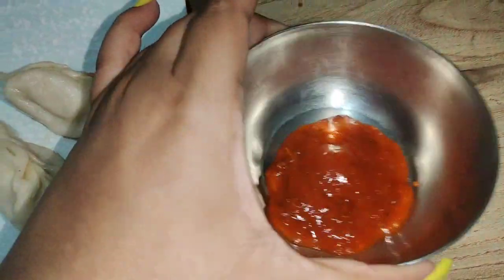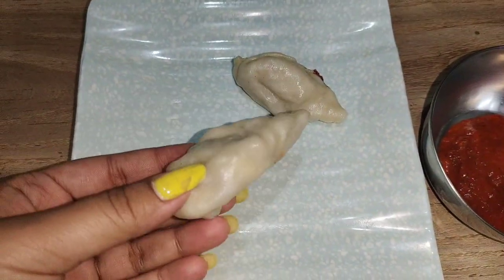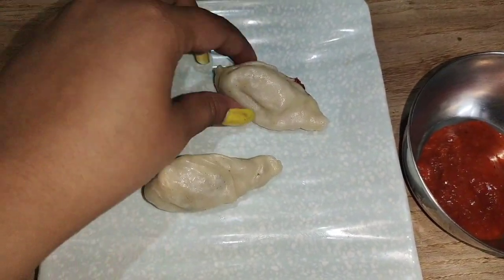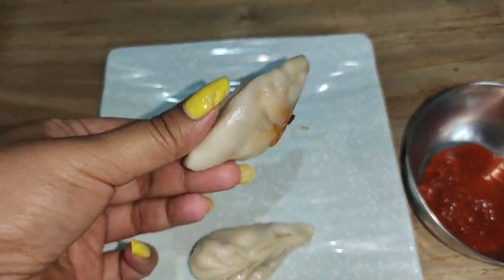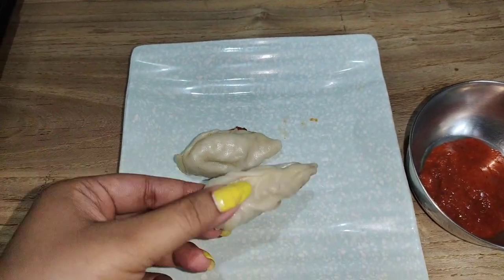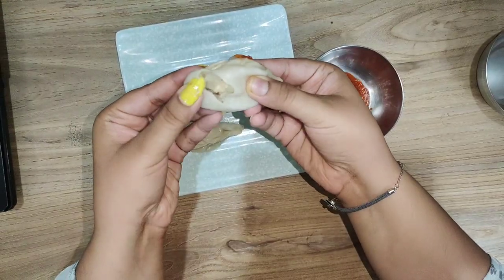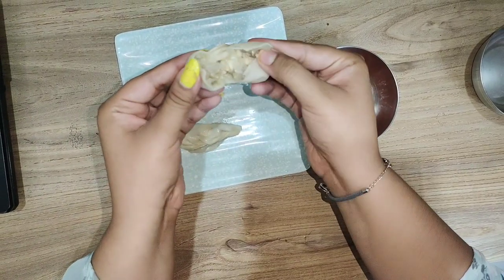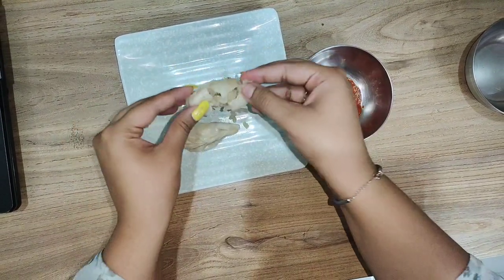This is 20 rupees momos which is very low priced. I got 2 momos for 20 rupees, which is a small size. It is a paneer momos — vegetarian. Look at its filling; the filling is not too small. You can see the paneer filling. There is not too much filling, but okay for 20 rupees.